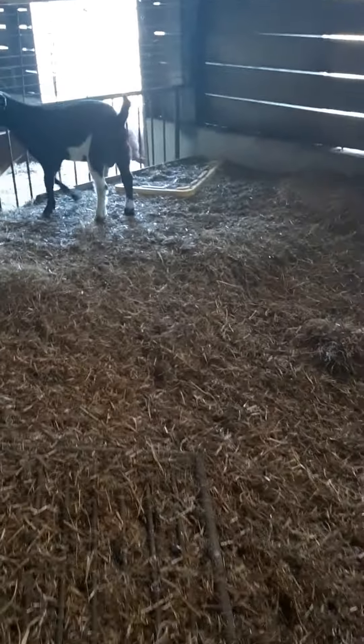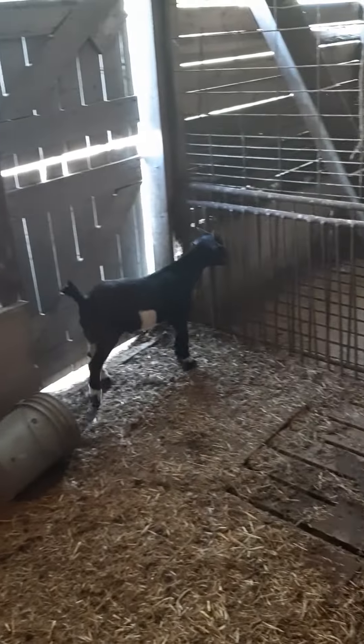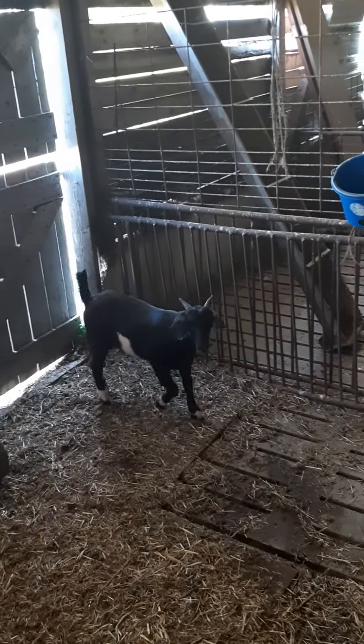This guy is my billy that I was going to keep intact this year. Out of the blue he came down with scours. I have to apologize for all the noise — sounds like there's water running and I need to look at that.